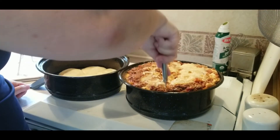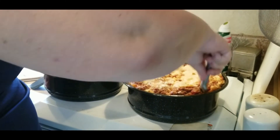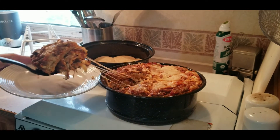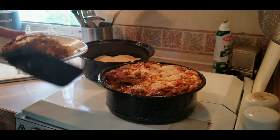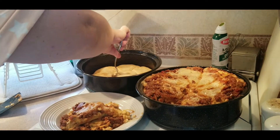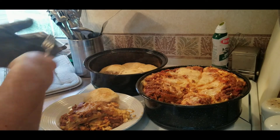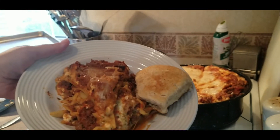You can cut your lasagna however you like. Here I'm cutting it like you would a pie. Alright, let's see how it turned out. Oh, look at all that cheese — doesn't that look yummy? Let's see how these biscuits turned out. Oh yeah, that looks amazing. I can't wait to eat it.